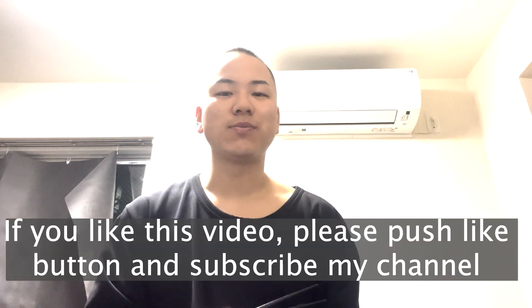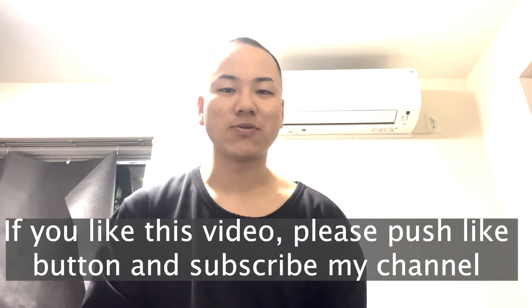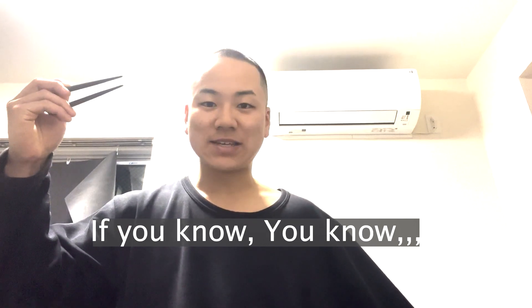Thank you for watching. If you like this video, please push the like button and subscribe to my channel. See you guys. Bye bye. Peace.